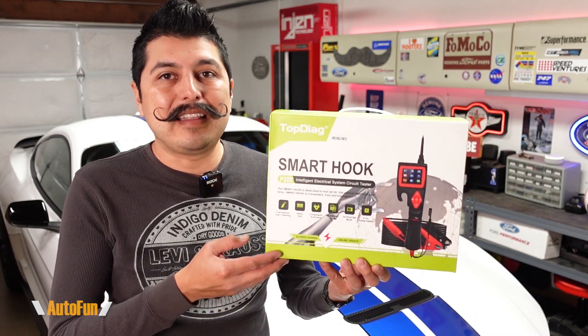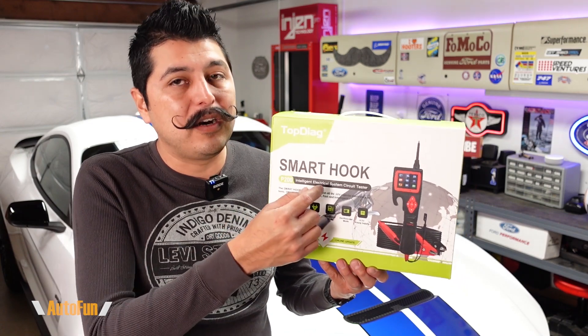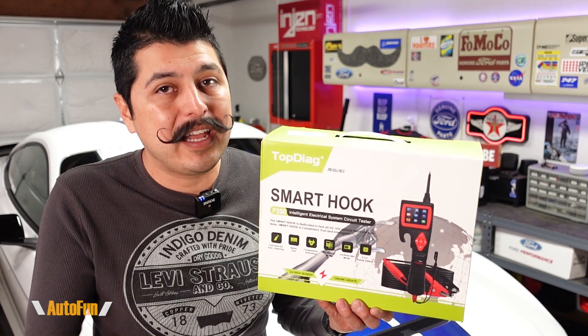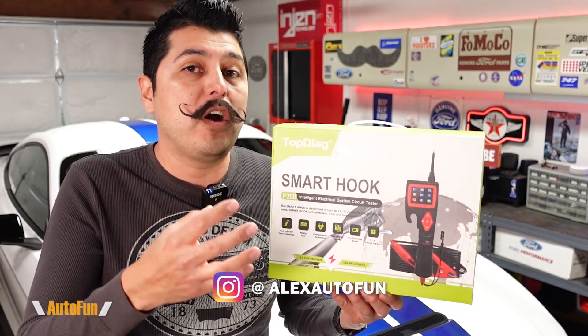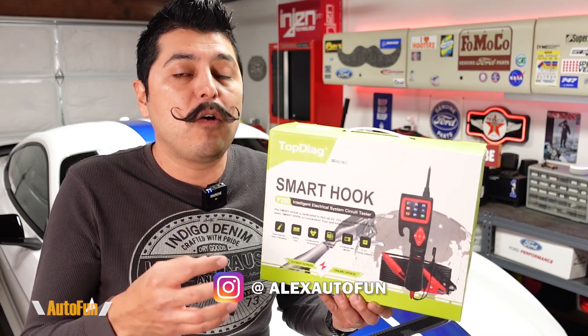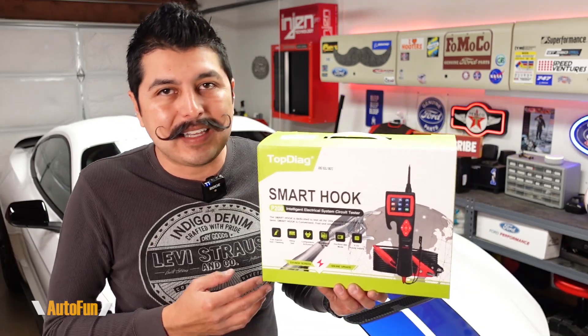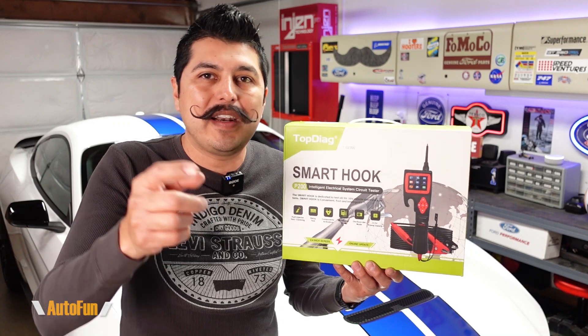In this video we're going to be taking a look at the Top Diag P200 smart probe, also known as the Smart Hook. This is probably the most advanced probe I have reviewed on the channel yet, and I can't wait to show you all of its features. I'll start by unboxing it and showing you what's inside, then walk you through its different features. I place a link in the description below to this product in case you want to get one for yourself.